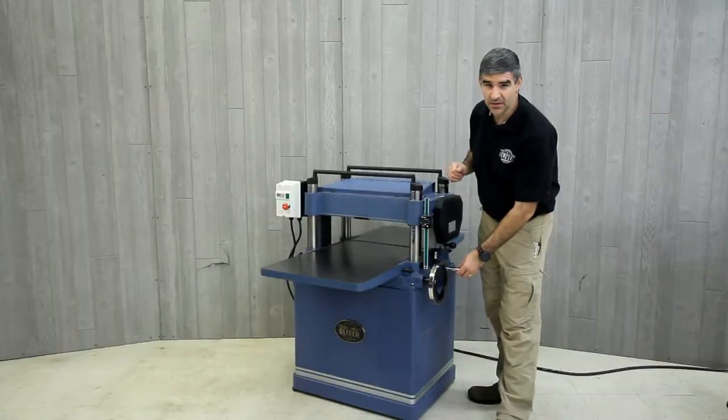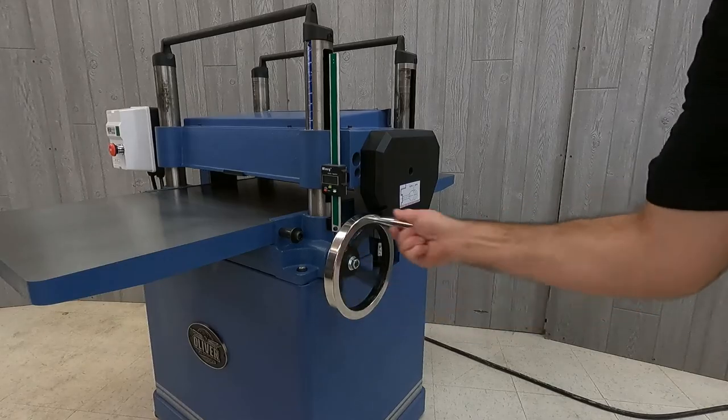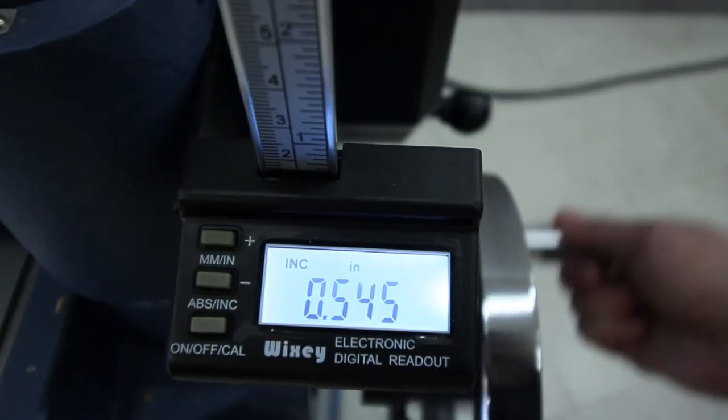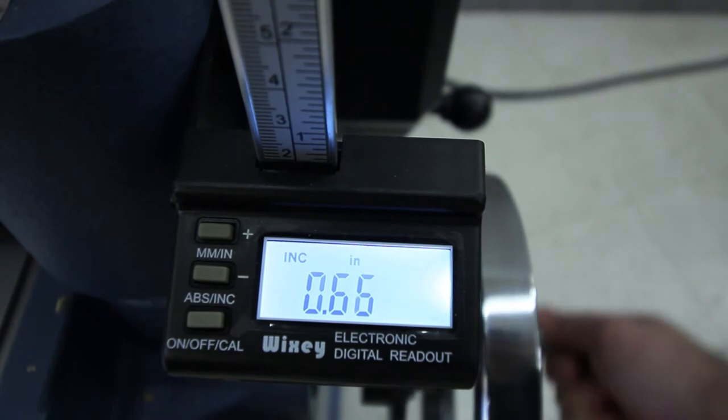A large hand wheel and support struts allow for easy height adjustment. Also included is a Wixie digital readout for precise settings.